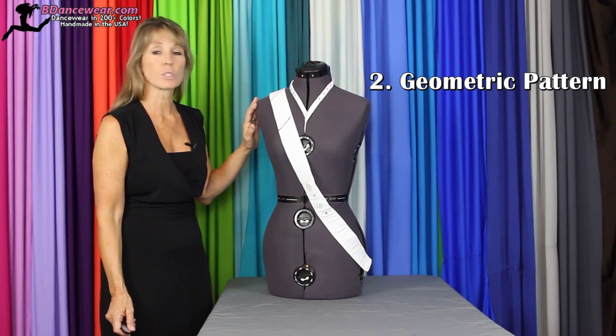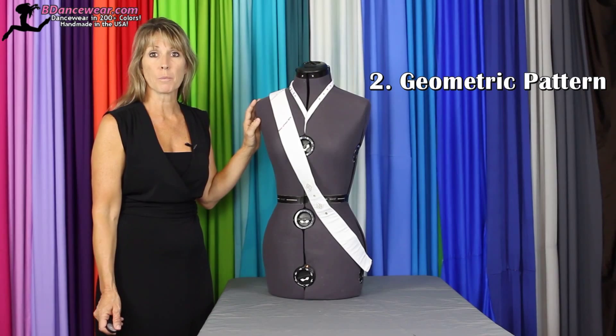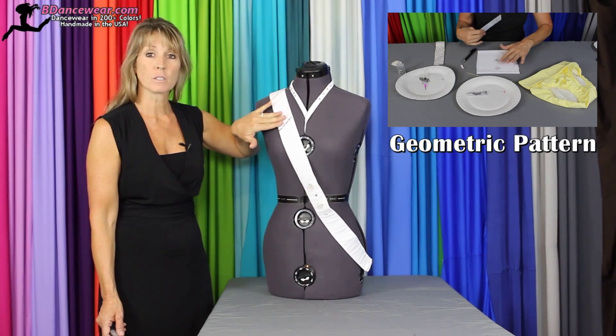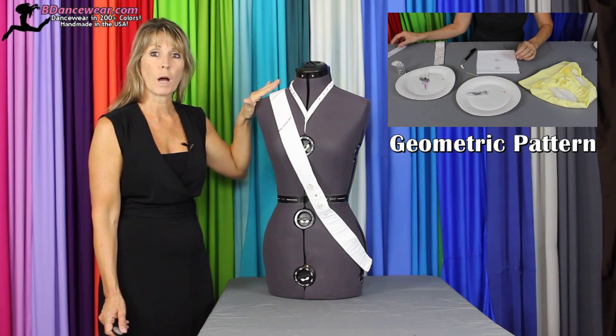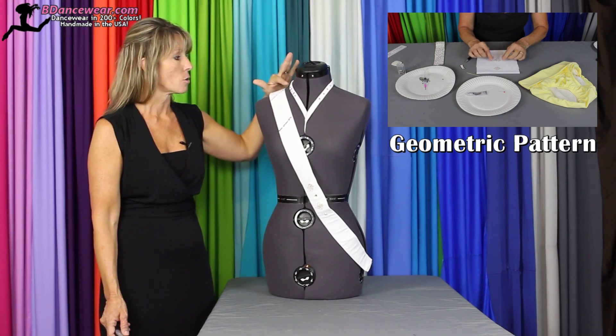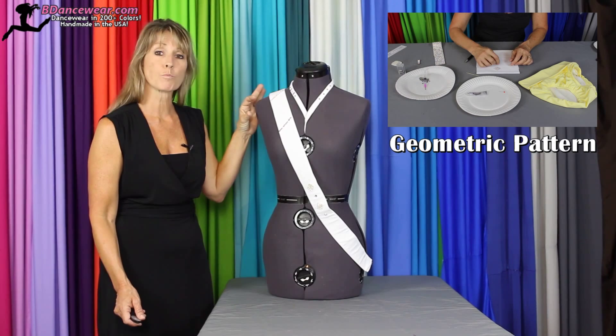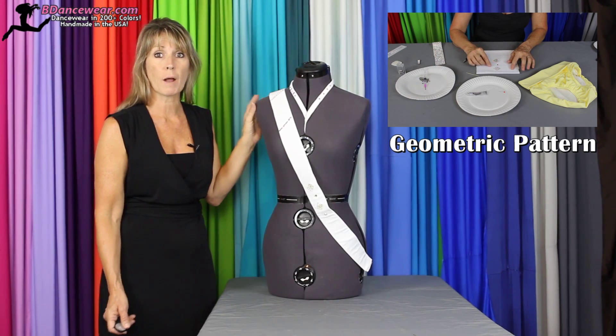The next way that you can use rhinestones for your dance costume is in geometric patterns — by using diamonds, by using stripes. You can do vertical or straight across. You can also use dots and dashes, just using simple patterns in small areas like waistbands and straps.